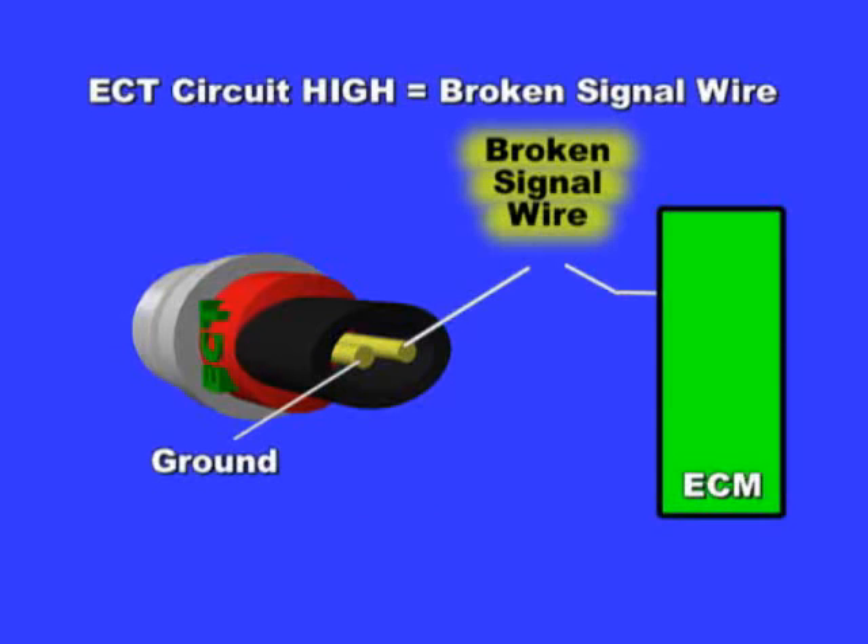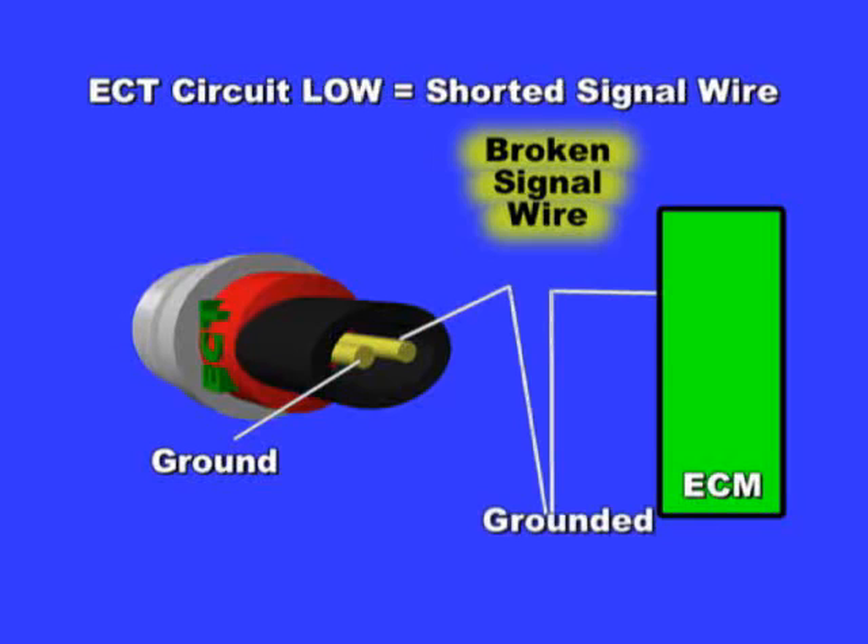A code for ECT circuit high means that the ECT signal wire is broken, making the ECM see 5 volts all the time — hence the code circuit high. A code for ECT circuit low means that the ECT signal wire is always grounded, making the ECM see close to 0 volts all the time — hence the name circuit low. Pay very close attention to the code, because the code description will guide you through the right diagnostic path.